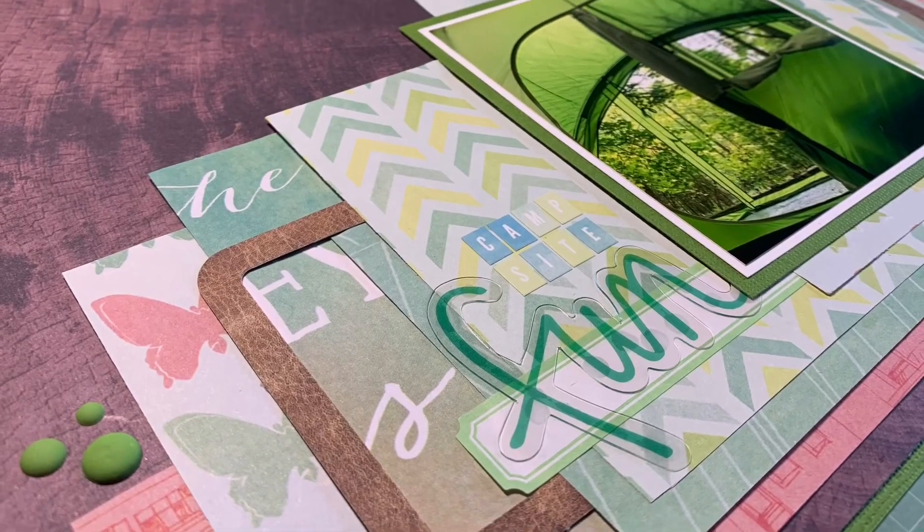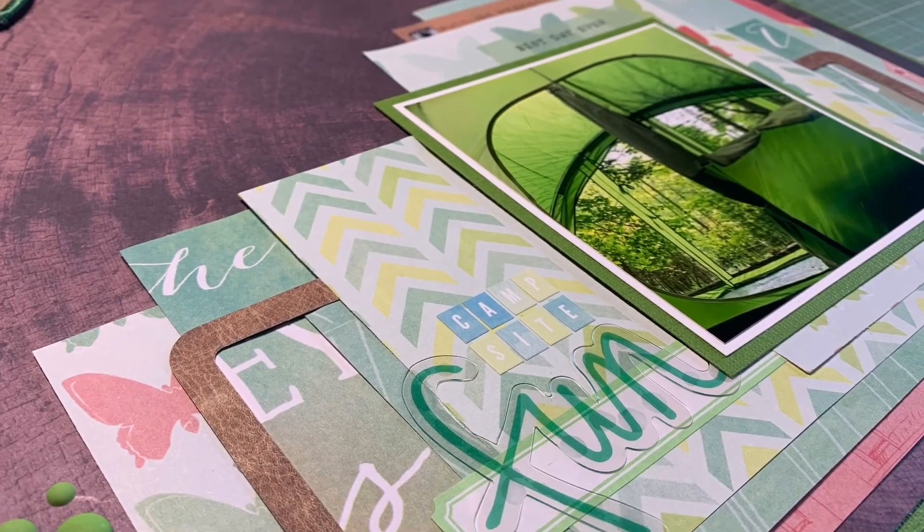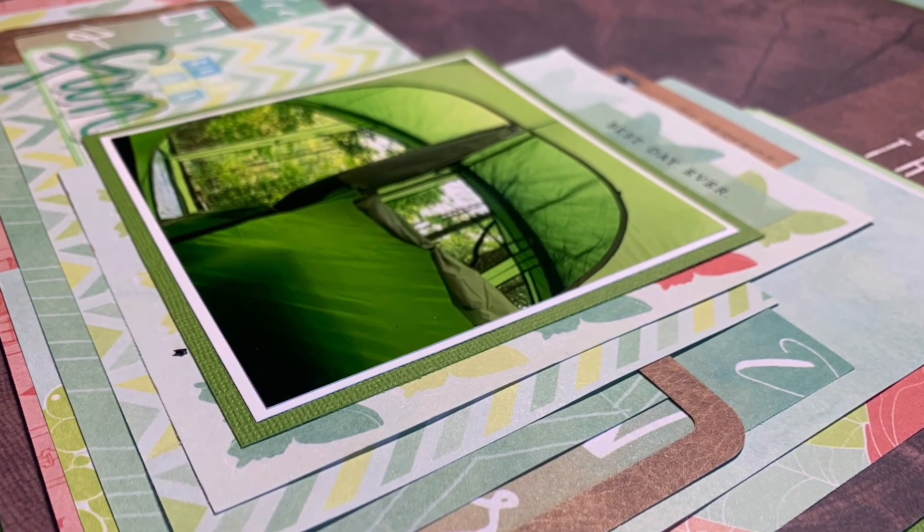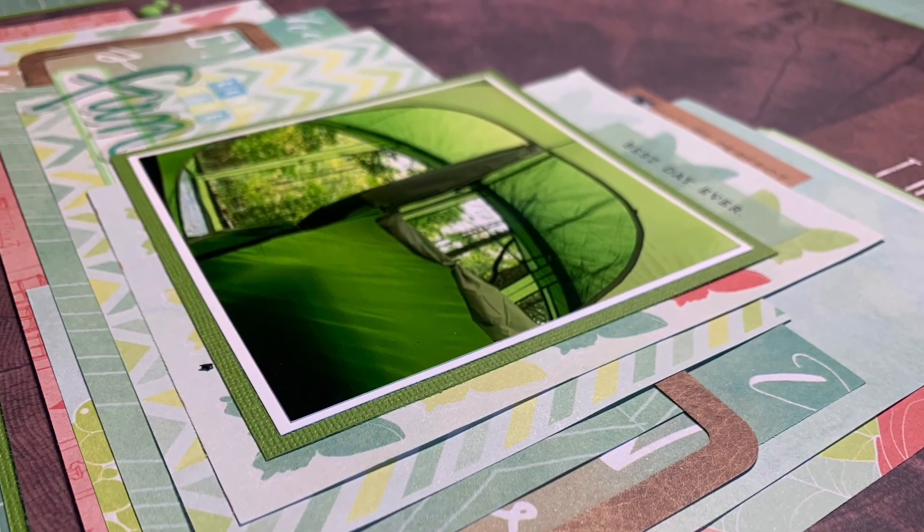Make sure you check out everyone else playing along with Scrap Five Times to see what they did with this recipe — it's a whole lot of fun. Thank you guys so much for watching, I'll see you in the next one. Bye!